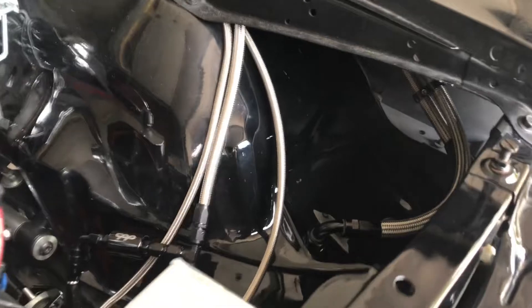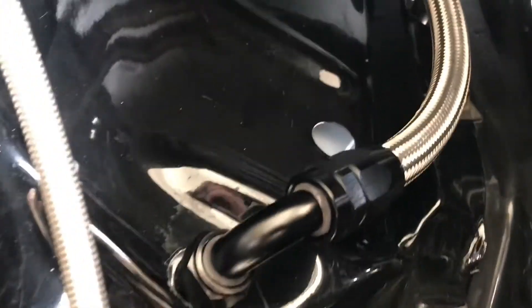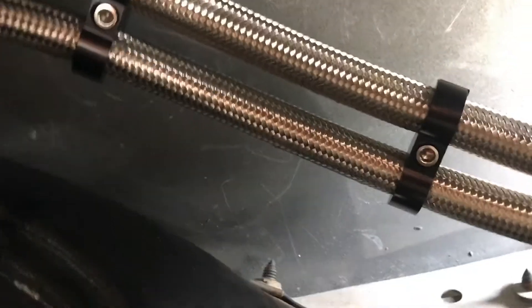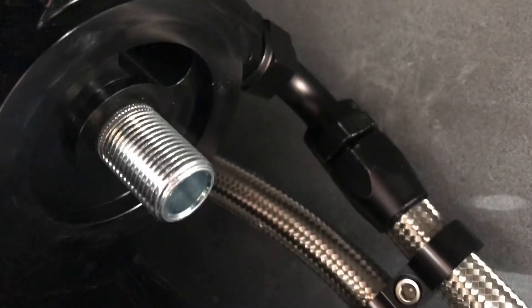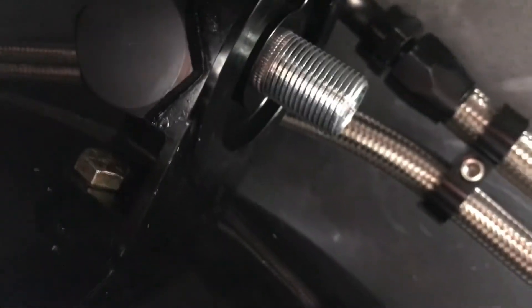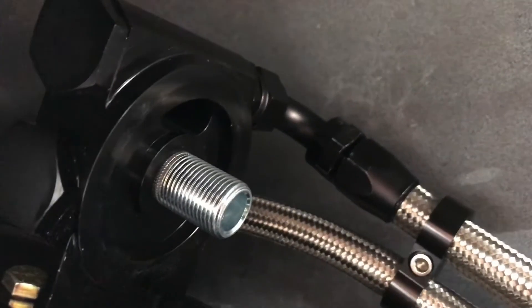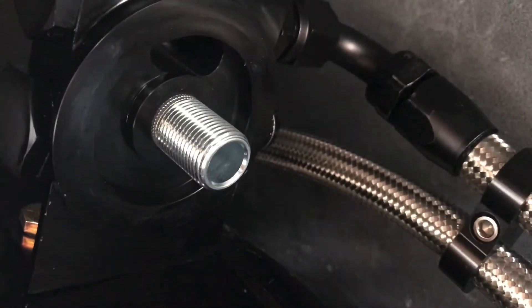One more line — we got the oil cooler hosed up and all connected. This line right here comes in from the motor hot to the cooler, goes through the cooler under this panel, comes out here cool, goes to the oil filter right there, and then from the oil filter it's going to go back to the motor filtered and cool. So it's getting there — thanks for watching. Got one more line to run: from the filter to the motor.